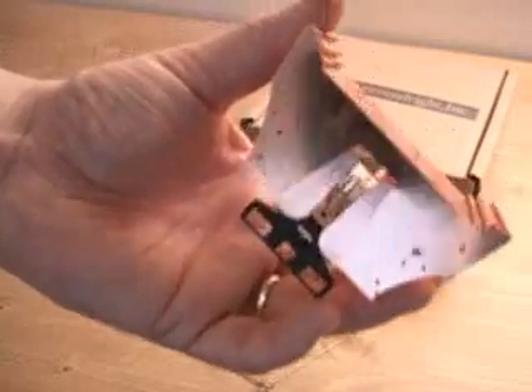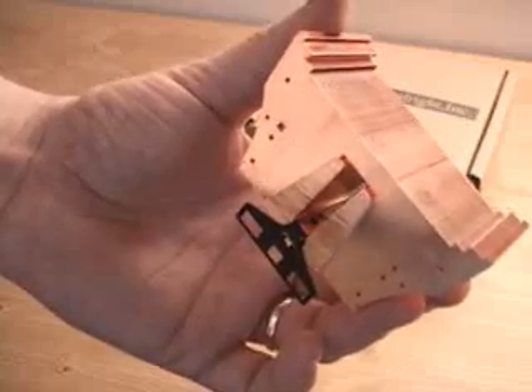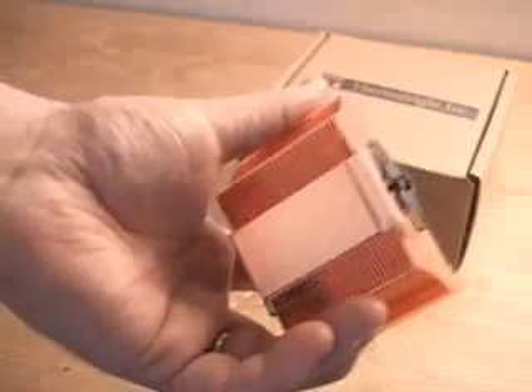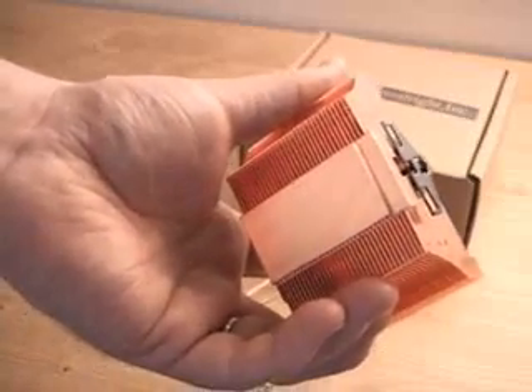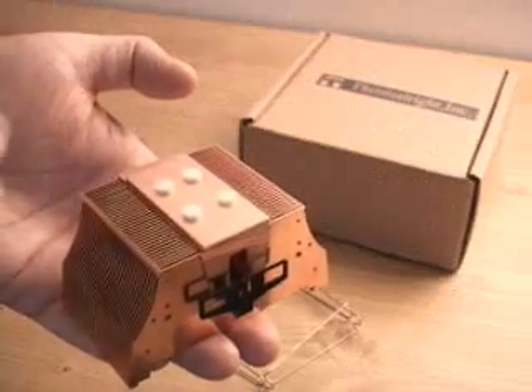The bottom measures 57.5 by 56.4 by 48 millimeters. And the base itself — that really thick copper block — is 25 by 58.4 millimeters. Before you start to install the heatsink, there's one thing you want to do.